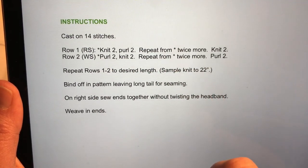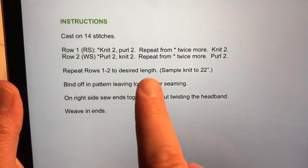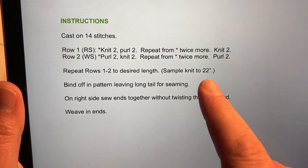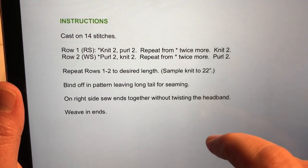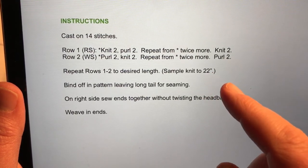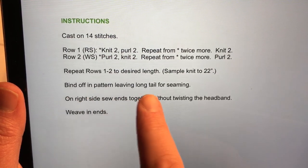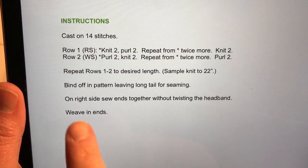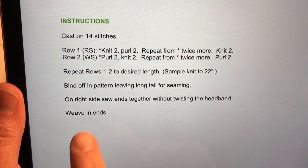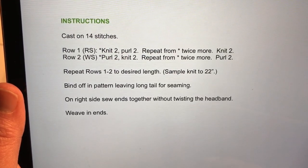Then you're just going to repeat those rows until you get your desired length. My sample I'm knitting to 22 inches — your number may be different. If you measure your head and it's 18 inches all around, you'll want to knit to 16 inches. Then we're going to bind off in pattern — I'll show you how to do that. Leave a long tail for seaming, then I'll show you how to sew the ends together and weave in the ends. That's the whole pattern.